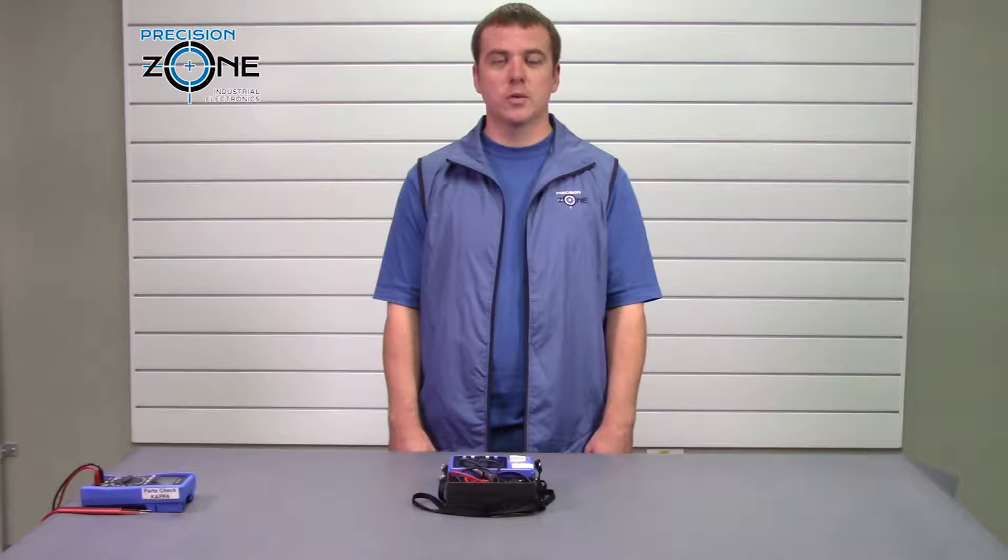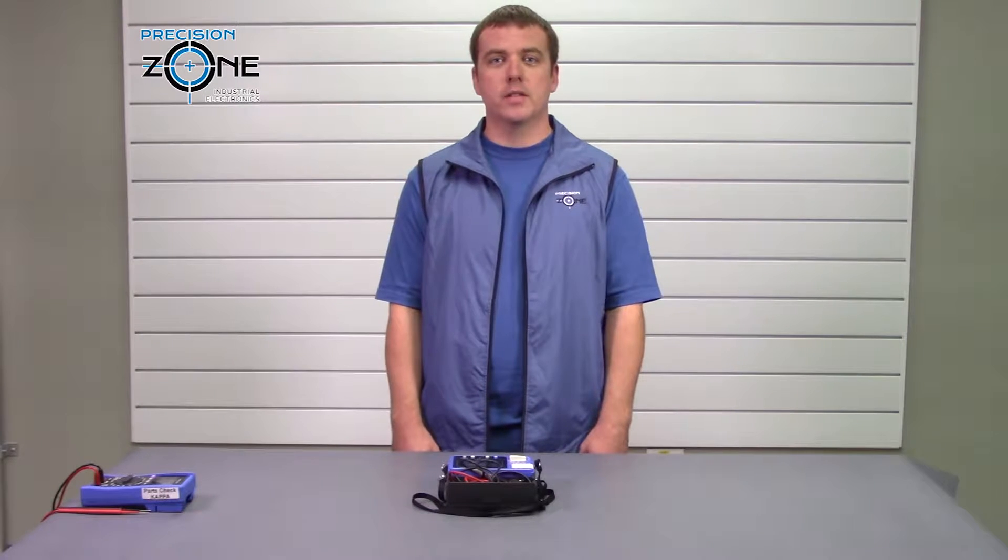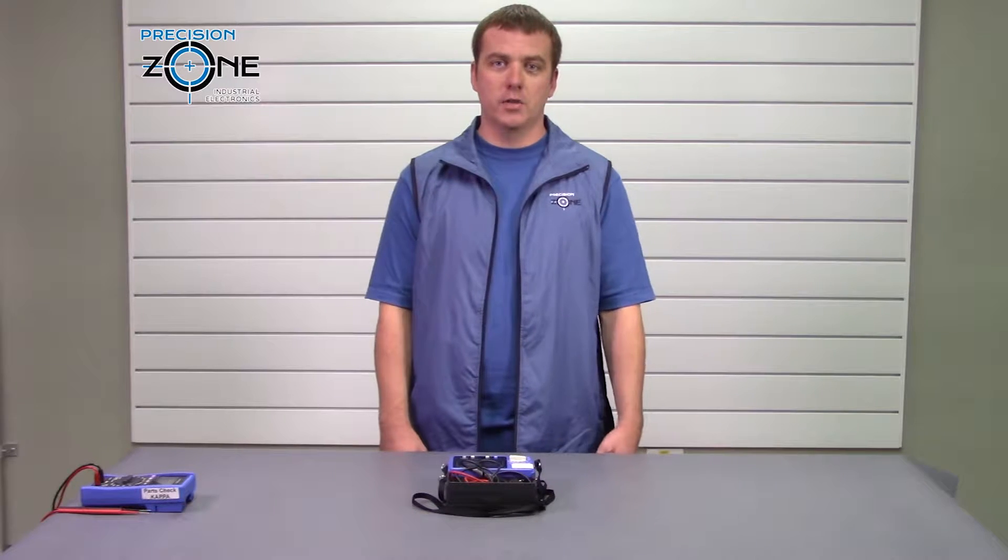Hi, I'm Rob with Precision Zone and today we're going to talk about meggers. A megger is a device that you can use to test the resistance you have between a phase of a motor and its ground.